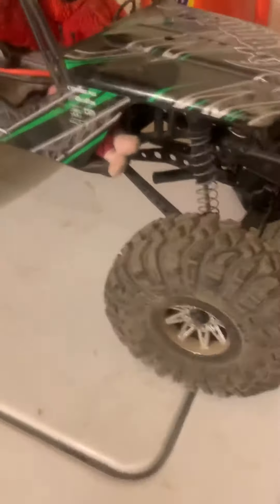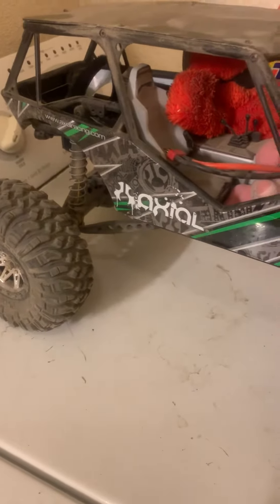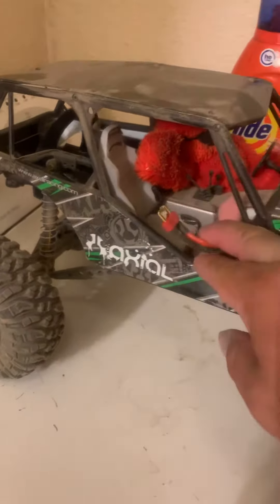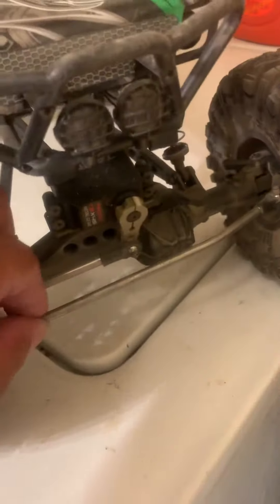Had some issues with the little bullet connectors coming loose on the motor. The only real changes I've done to this guy is I put a Dean's connector on here, and did the little servo horn from Axial. These are Vanquish right here — the titanium. They're kind of scuffed up now, but they work really good. I like them a lot better than the plastic unit that comes with it, which actually snapped at the top. And that's pretty much it.